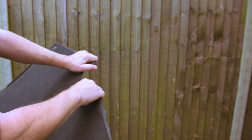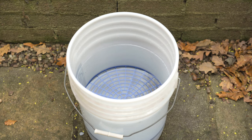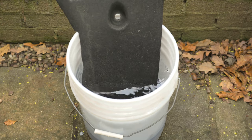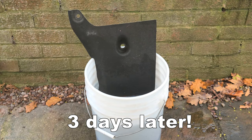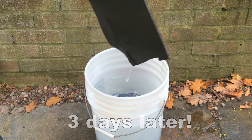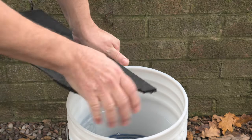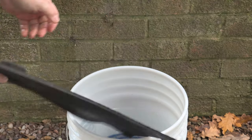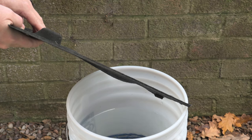But what happens when you go through a puddle and it gets wet? We took a piece — I had to cut it off because it was quite difficult to tear — and put it in a bucket of water. I actually forgot about it and left it there for at least three days. Surprisingly, it doesn't look much different; it's a bit wet on the surface but hasn't really absorbed much water. When I tried to tear it again it was just as difficult — the water hadn't made it soggy, and it's pretty much as strong as when dry. I don't really think that just driving through puddles is going to cause this material to rip and tear.